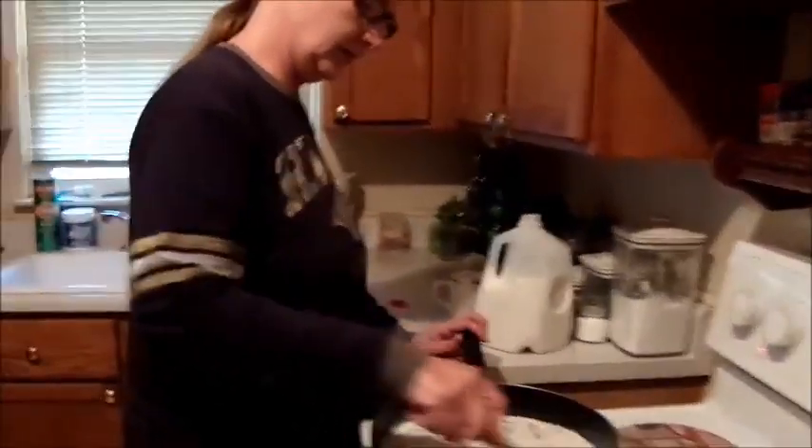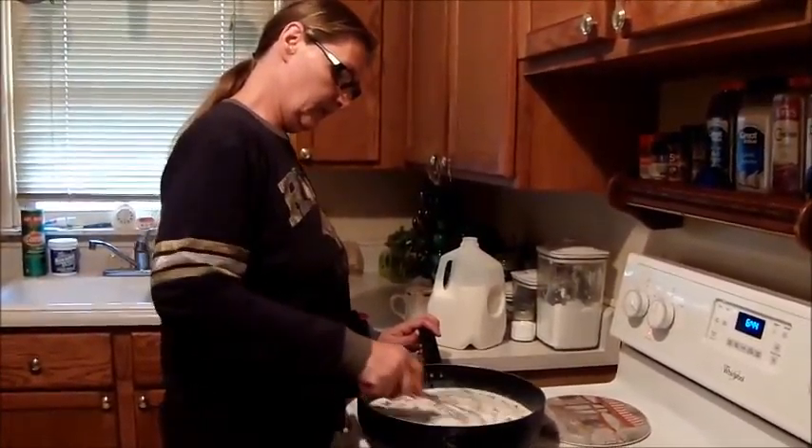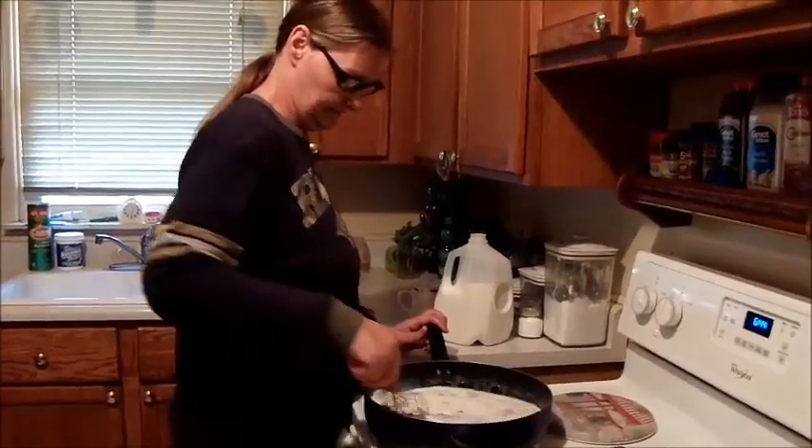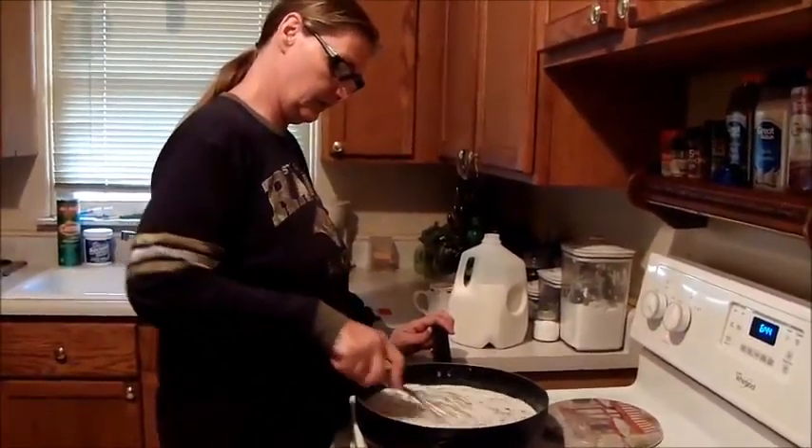Just keep stirring it, or whisking it, until the milk thickens up into a gravy. This will take about five, maybe ten minutes.